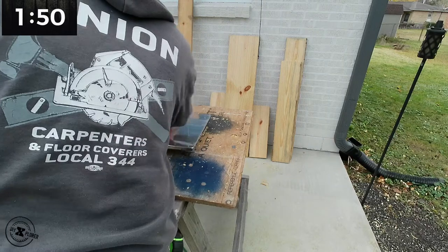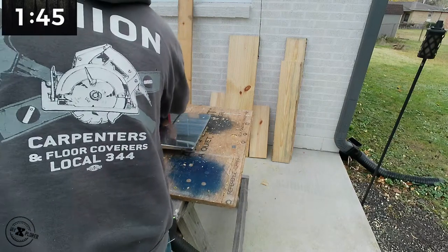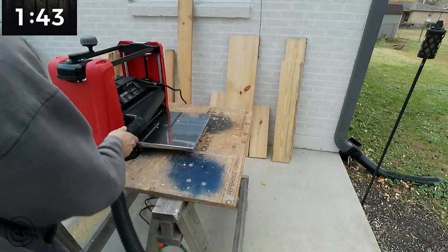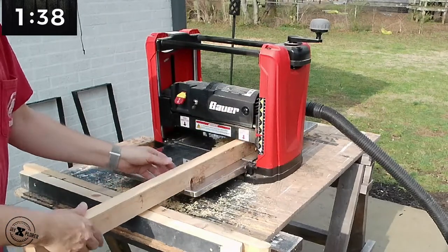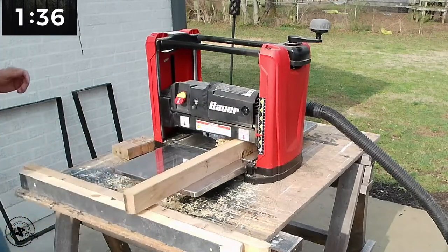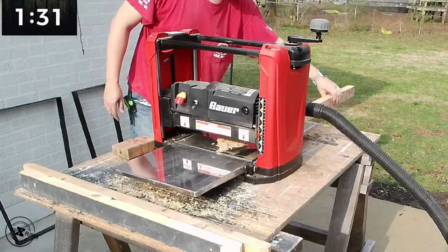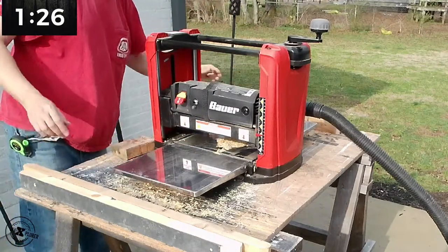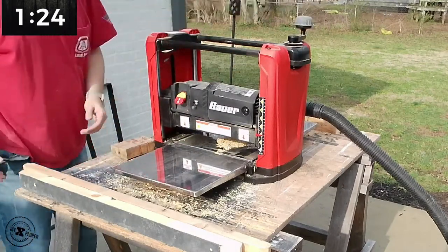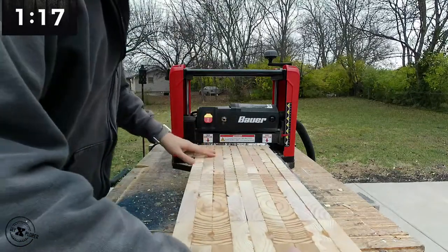Side note: if you're wondering why I'm wearing a union carpenter's hoodie, I ended up in computers while the rest of my family were actual carpenters — I'm just picking it up a little late in life. One thing to note about using scrap wood: make sure there are no metal objects like staples or nails in it. If you put it through the planer and it nicks the blade, it will no longer cut smooth. The good news is the Bauer Planer has double-sided blades, so you can just flip them around and you're good to go.